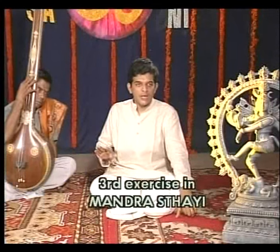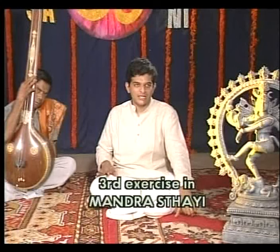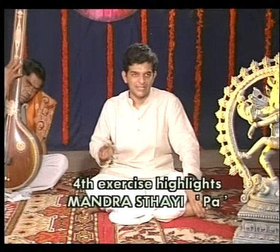The Tarasthai Varises are now demonstrated across multiple speeds and ranges.